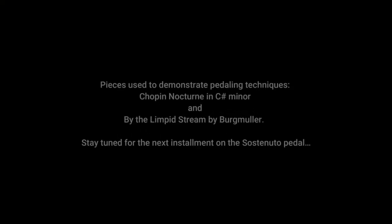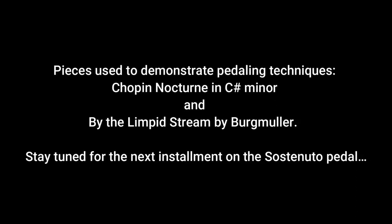I had the soft pedal on for that whole thing. Even when I crescendoed, I had to think: I need to stay within the realm of pianissimo or piano through the whole thing. And then of course the middle part comes and it goes in three-quarter, which means to take the pedal off.